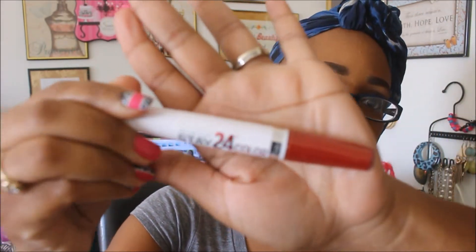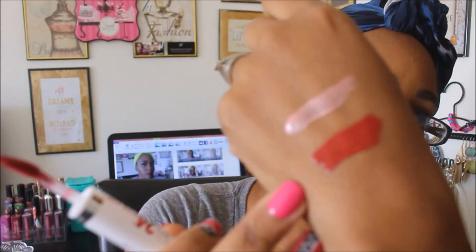This is the color I'm going to be testing out today — number 25 in Keep Up the Flame. I'm noticing this one seems to apply more smoothly than the other color. Check out that pigmentation! It applies very smoothly but it is a little sticky still — I don't like that it's sticky, but hopefully the balm will help solve that.